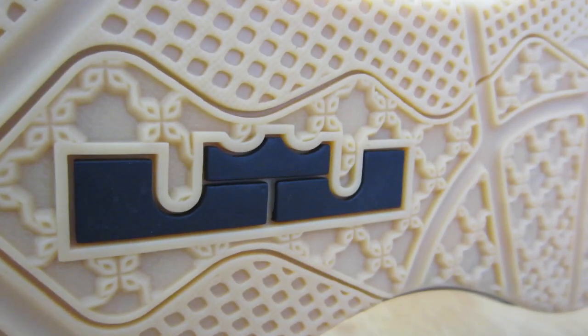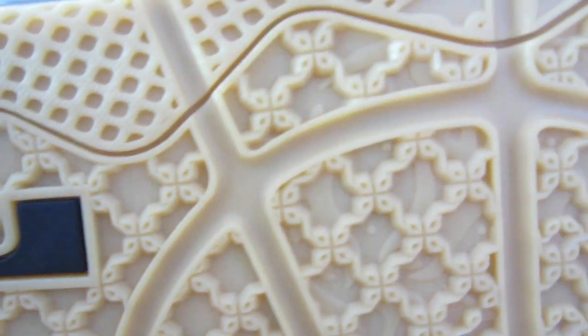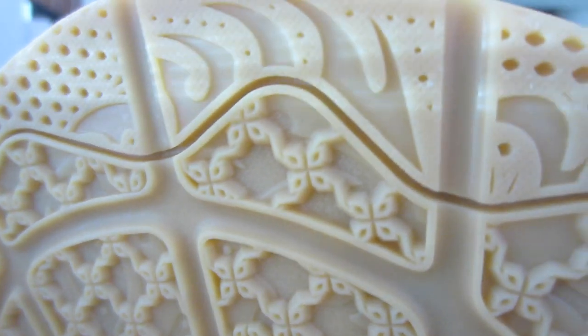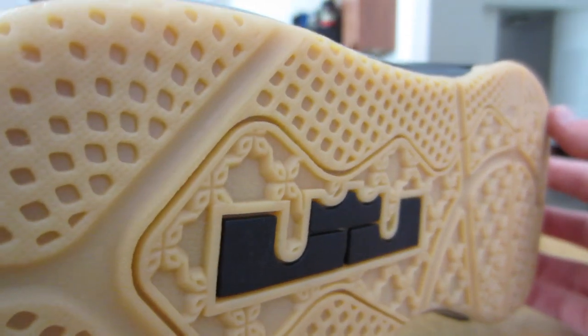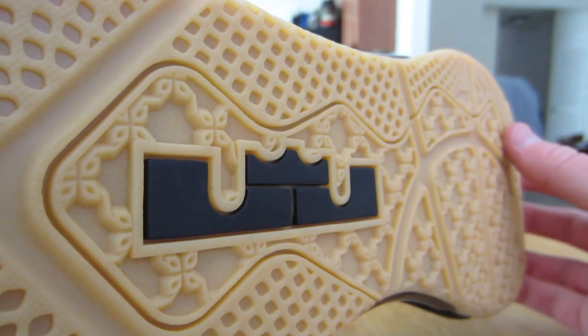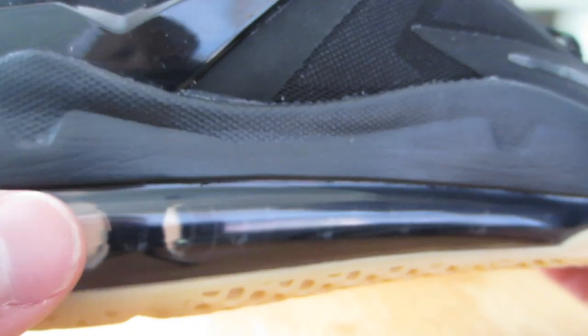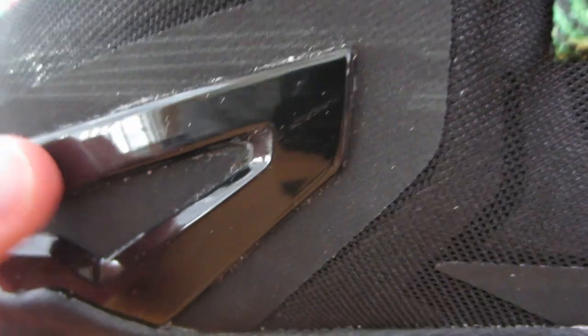So these are the gum bottoms — I have not worn these out yet. I was going to get a sole protector for these, I still might. I think they'll actually clean up really well. As far as the gum bottom color goes, this looks really, really good. It's not too dark, not too light — more of a wheat-ish color, not more on the brown side. It is an all-black air max bubble with a smoky bubble that you can see from the outside. When it hits a certain light it's like more of an iridescent look, but for the most part it's just black.